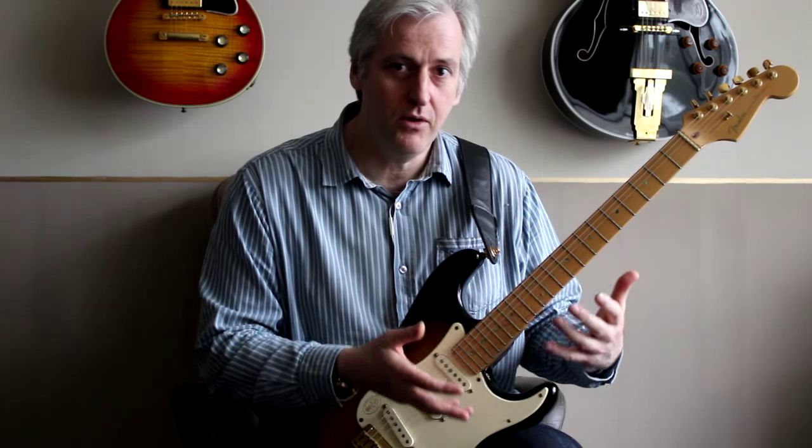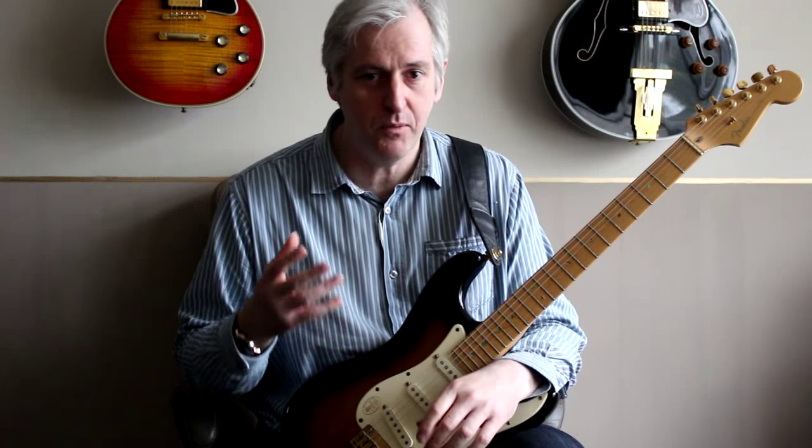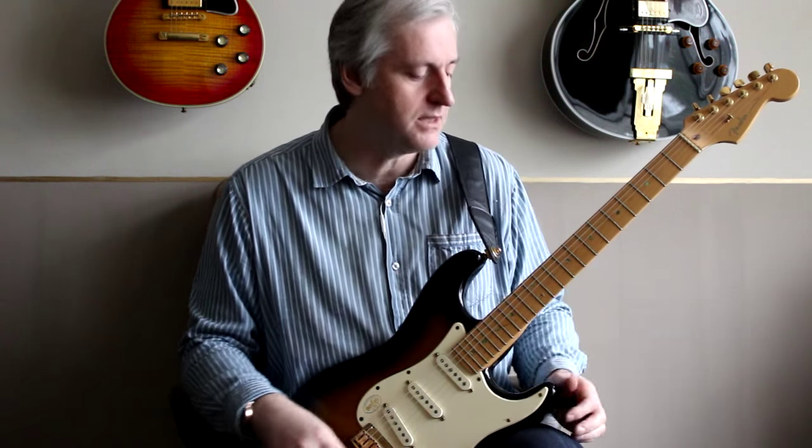You work your way all the way across the neck and all the way back again. And really what you're trying to do is to get to the point where you're just not thinking about what the right hand is actually doing at all — it's just playing notes, and you're thinking more about the notes themselves.